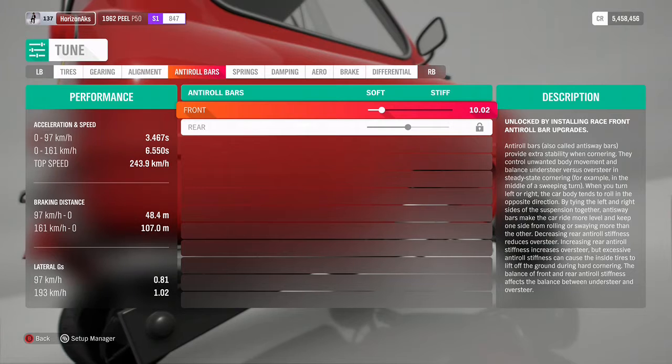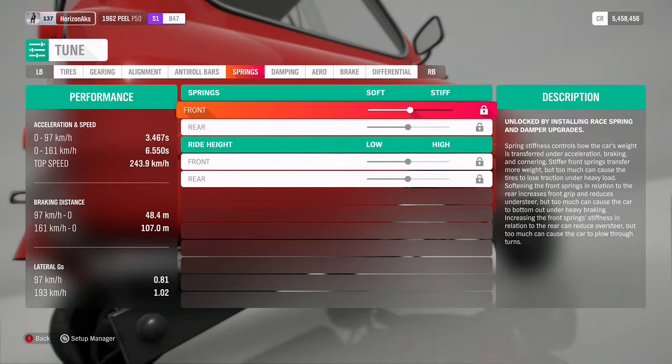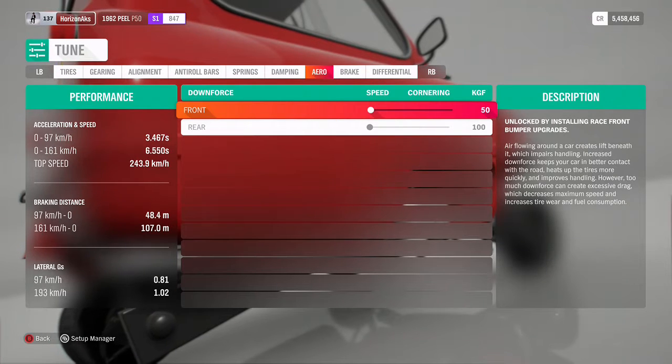I have increased the stiffness of the anti-roll bars. It was at 6 before, now I have taken it to 10. I have not changed anything in spring damping because it doesn't have it.